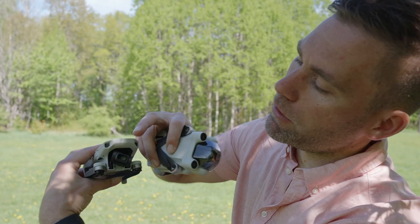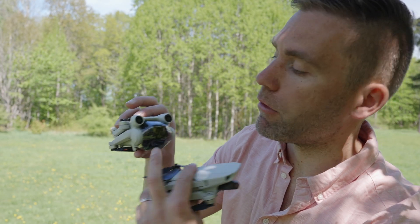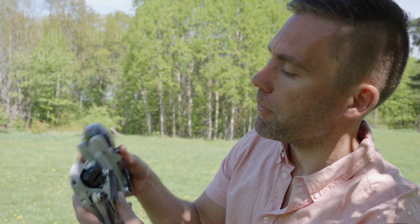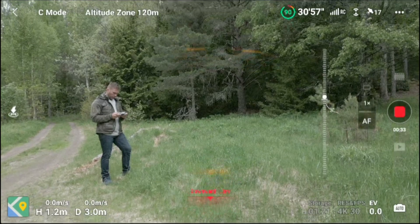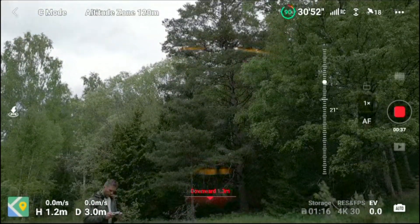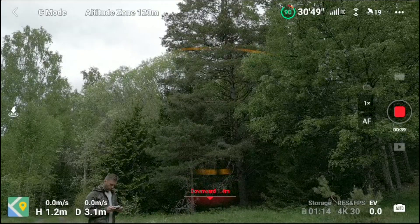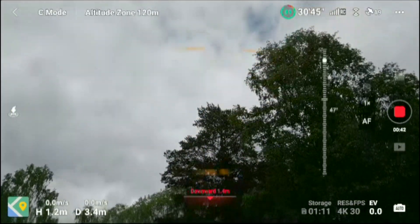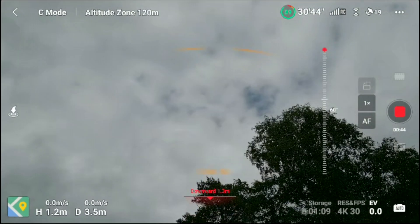It looks bigger! We don't have that lip here which makes it possible for the camera to point upwards in a way that we've never seen before. Here is just to illustrate how much 20 degrees is versus 60 degrees. This is 20 degrees that we are used to from drones, but look here where we increase to 60 degrees instead. It feels like it's almost pointed straight upwards. It's amazing.